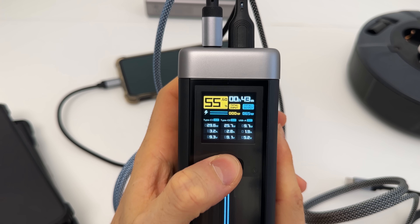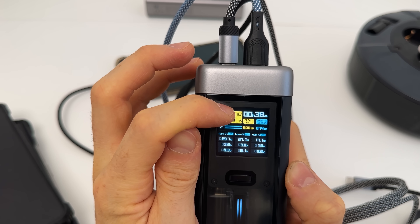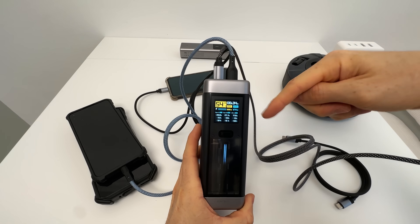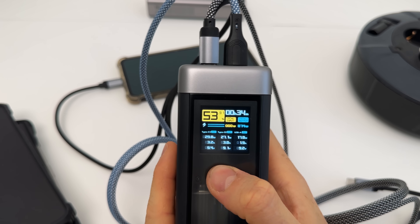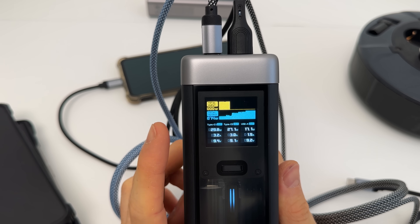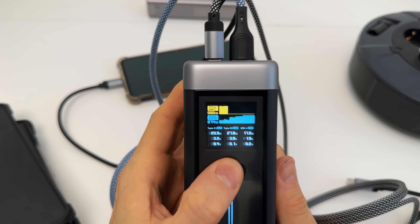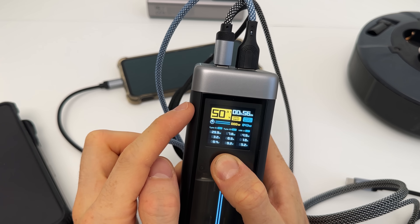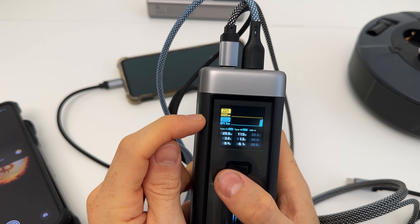Now let's add a third device. Check out the display — we can also cycle through it. We can see the figures going down with double digits after the decimal, and a total output of 74 watts. That's awesome — all three phones including the iPhone getting fast charged in parallel. When we press again we can switch to graphs: the yellow one is input and the blue one is output. We also have the wattage, amps, and volts for all outputs. Clicking a third time lets us decide whether to keep the screen on by pressing and holding.